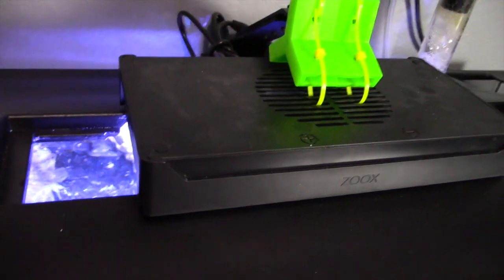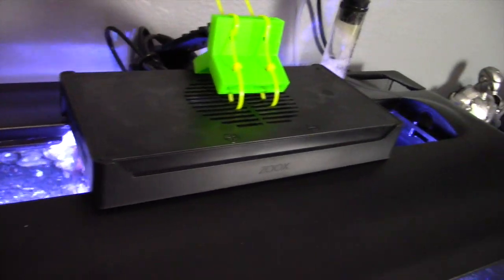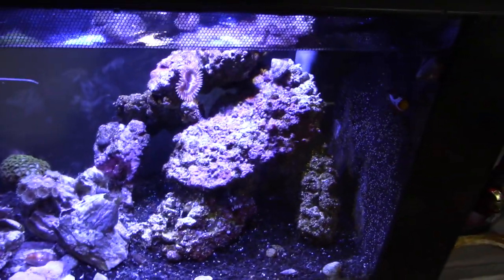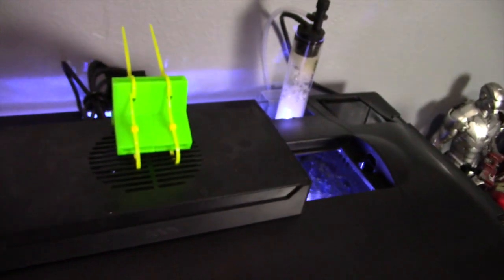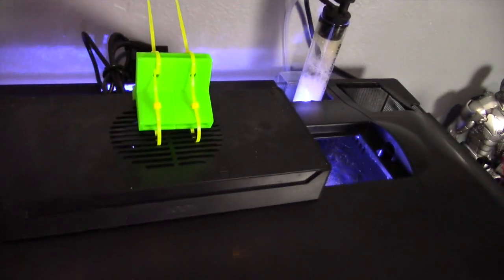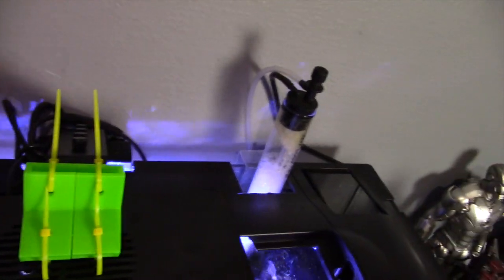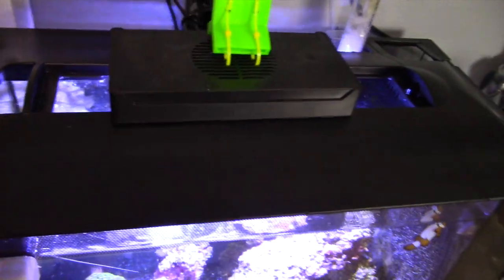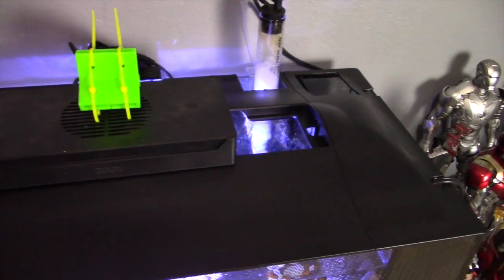You can get it on Amazon; it goes by a bunch of different names. I forgot the name of this one, but it was about $59 and it works really well. Got it kind of ghetto rigged with some 3D printed parts so that way it doesn't fall into the water, so I can remove this lid and it will stay suspended.